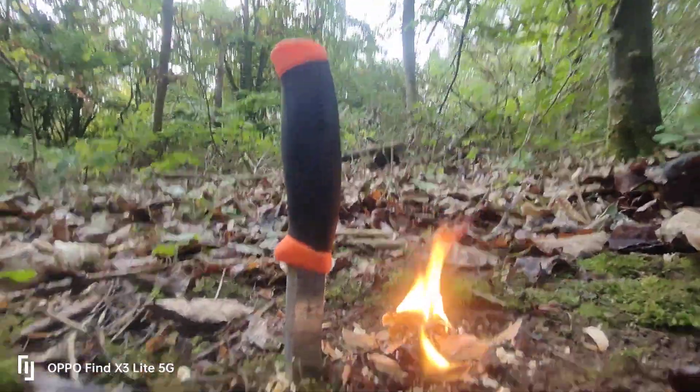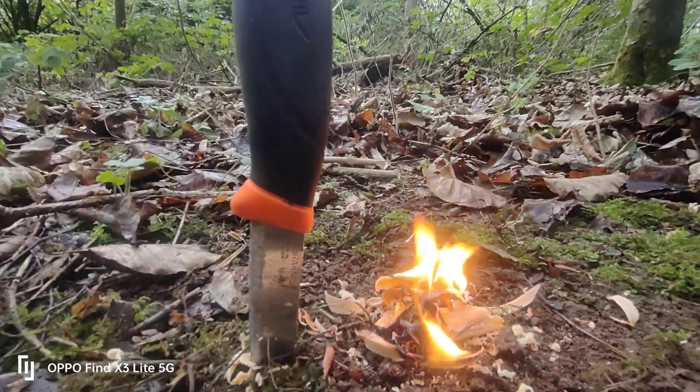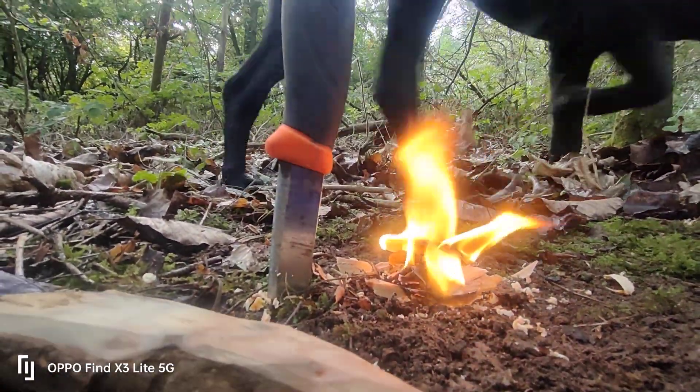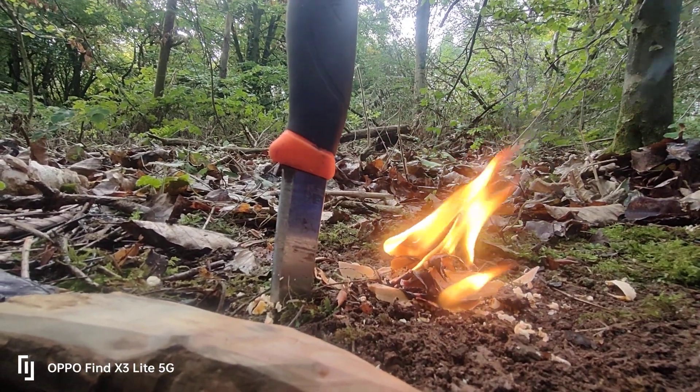I just wanted to demonstrate that bushcraft method of making a fire in a wet forest. Even that pine tree was soaking wet — to look at it you think, oh no, it's wet and rotten. But that's exactly the tree that you need. Anyway, I look forward to my bushcraft event guys, and I'll see you there. Take care. The trees provide fire!